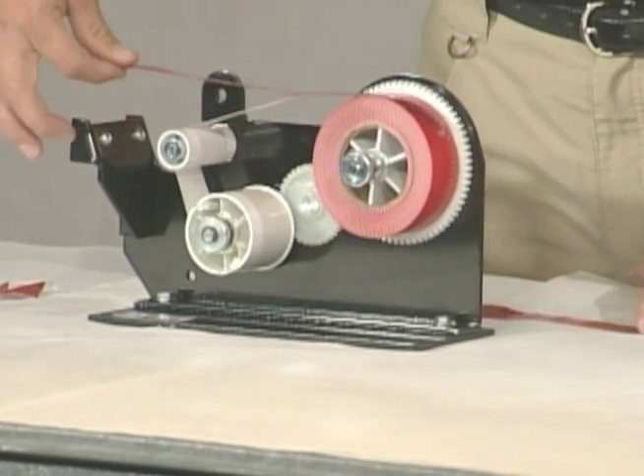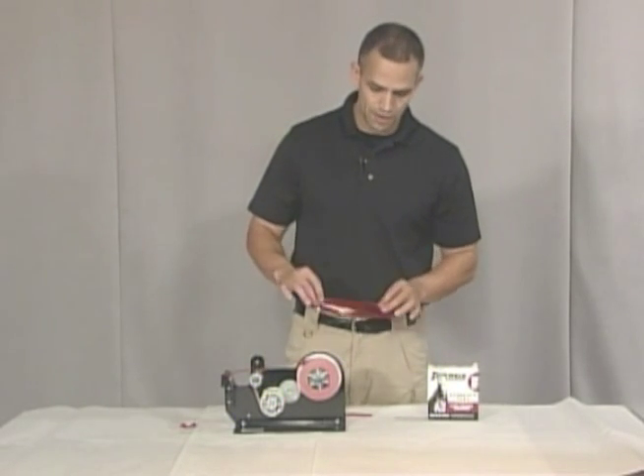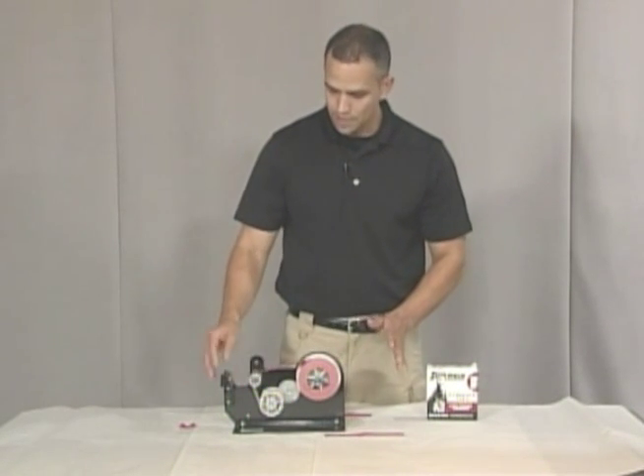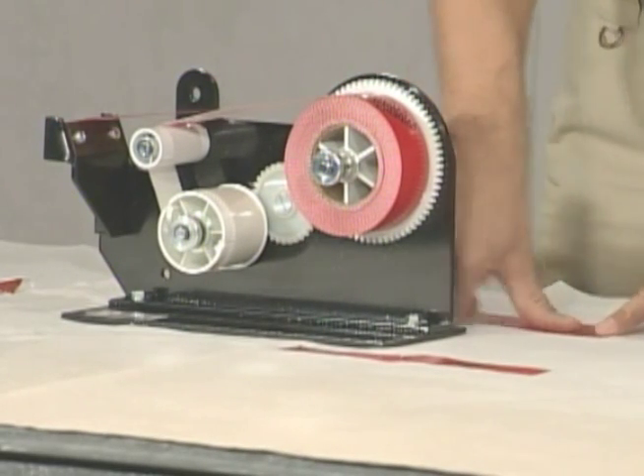There you have it. Now we have our evidence tape. We can pull it off and apply that to our evidence however we need to. The excess is wrapped up on the bottom — it keeps it from getting mixed up, it keeps it from getting tangled. It is absolutely wonderful.